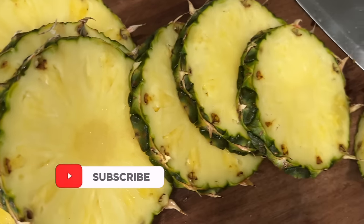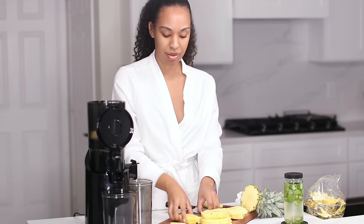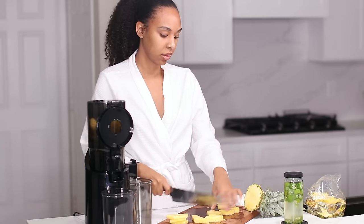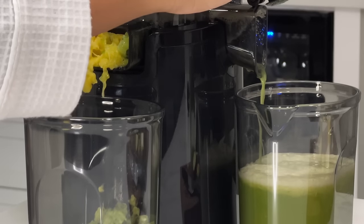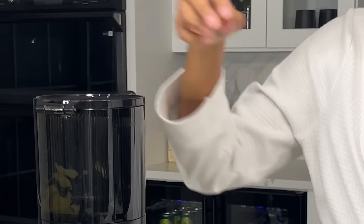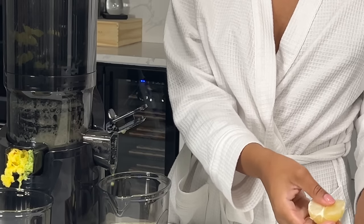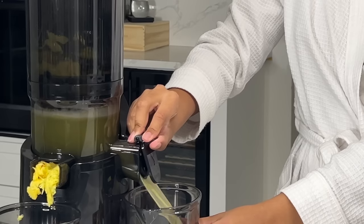So I love mixing it with pineapple, cucumber, and lemon. I love pineapple because it promotes collagen production, it's also a really great source of vitamin C, and it also helps with digestion. So if you are a person who bloats or has bloating problems, pineapples are just chef's kiss. And then I will throw an entire cucumber in there — cucumbers are great because they are very high in antioxidants, great for your skin as well as your heart, and really great for hydration. And lastly I will just throw a lemon in there — lemons also help your body absorb iron.